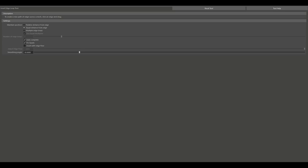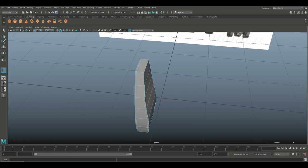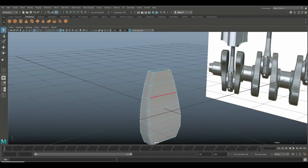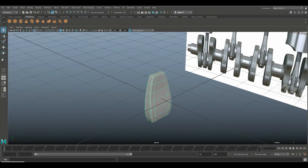We need to smooth this out, so I'll go in and add some manual edges — one here, one there, one here, and one here. That should cover most of it. Q on the keyboard, go to object mode, hit 3 to preview smooth — that's not too bad, but the shape needs a bit of tweaking.